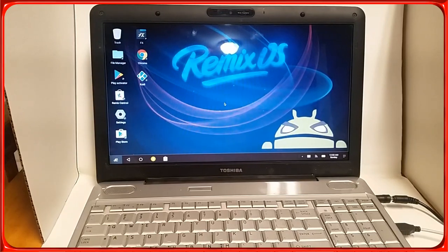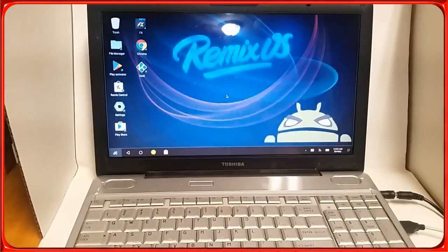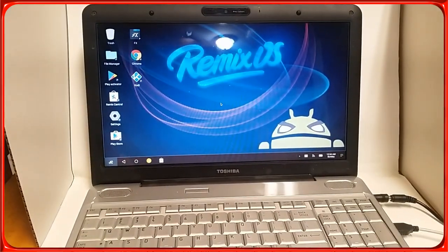Welcome to the channel. Today we're going to be talking about running Android on your old laptop or computer. I was gifted this Toshiba laptop which originally had Windows 7 and is supposed to have an Intel Pentium inside. Checking the BIOS it's telling me it's a 64-bit CPU, but it did not take any 64-bit OS. Word of advice: go with the 32-bit and you're going to be safer.